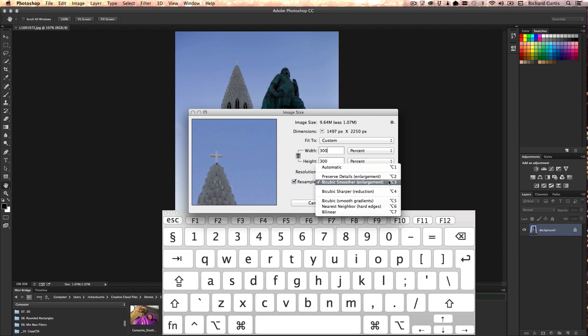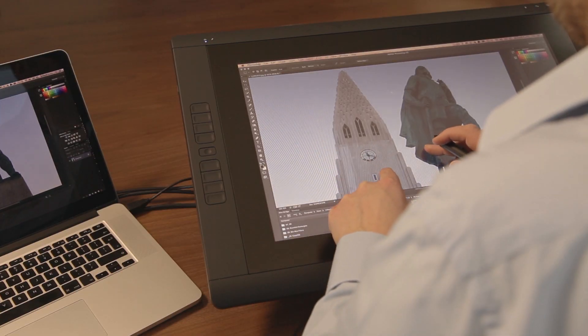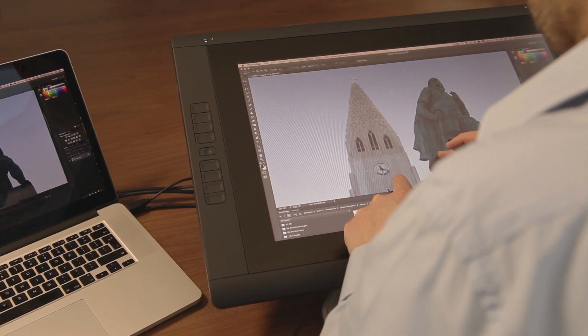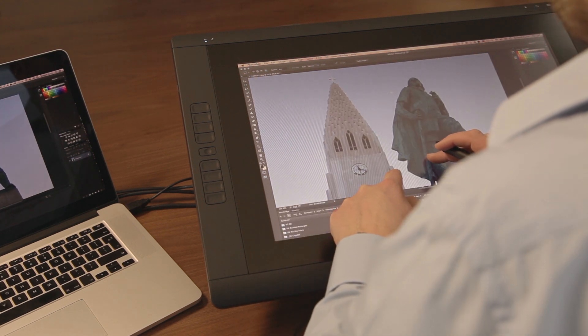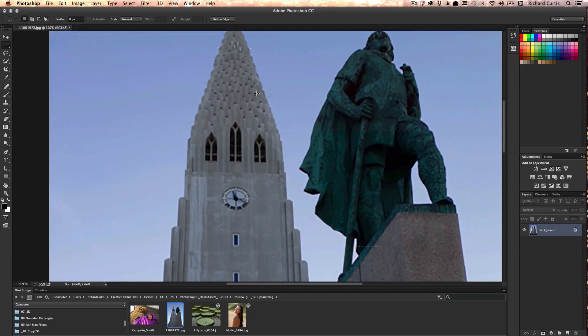Let's apply the new feature called Preserve Details. You can see straight away that the image has retained a lot of its sharpness — there's not a lot of edge hollowing. If I move the image around using two fingers on the tablet, you can see that I've preserved quite a lot of detail and actually now have an image that is 300% bigger than the original.